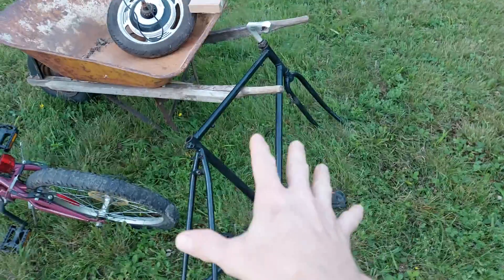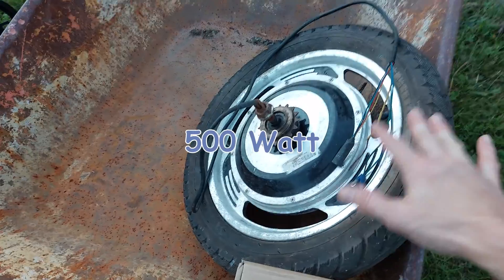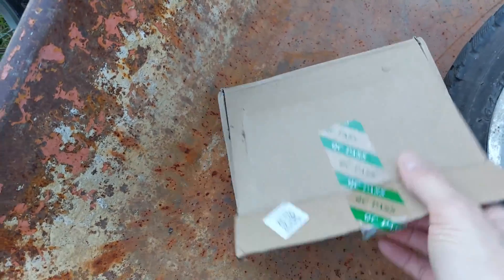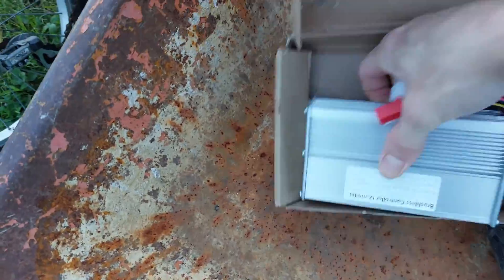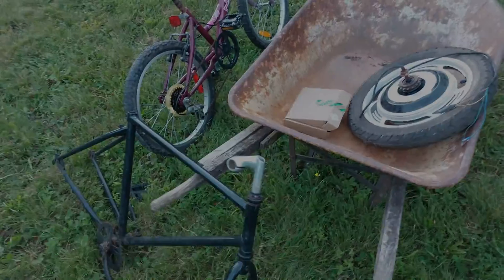Curb find: a kids bicycle. Curb find: an adult frame. And then we have our hub motor — this motor was off an old scooter. I have a dual-mode controller, got this one from Amazon, it's just a generic controller you'll see a lot of these. I want to build an e-bike with these four components plus we're going to have to add some batteries. So let's put this stuff together.